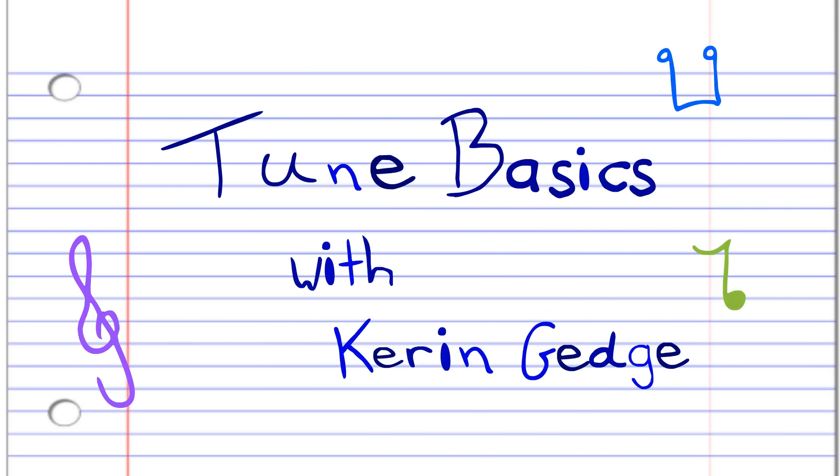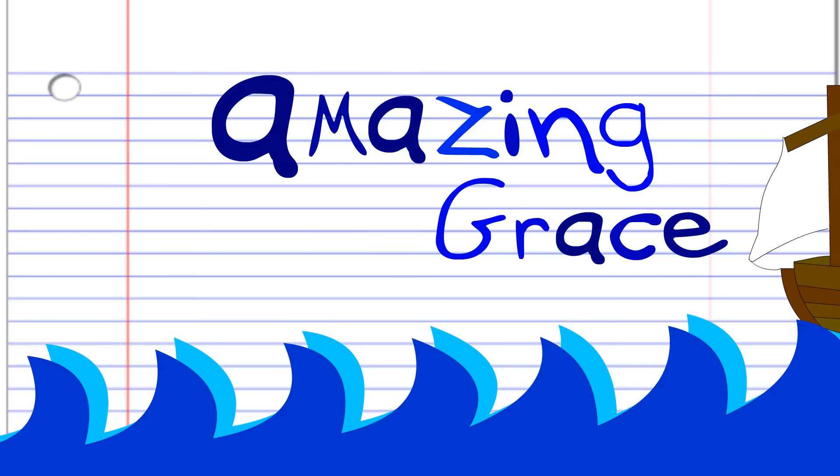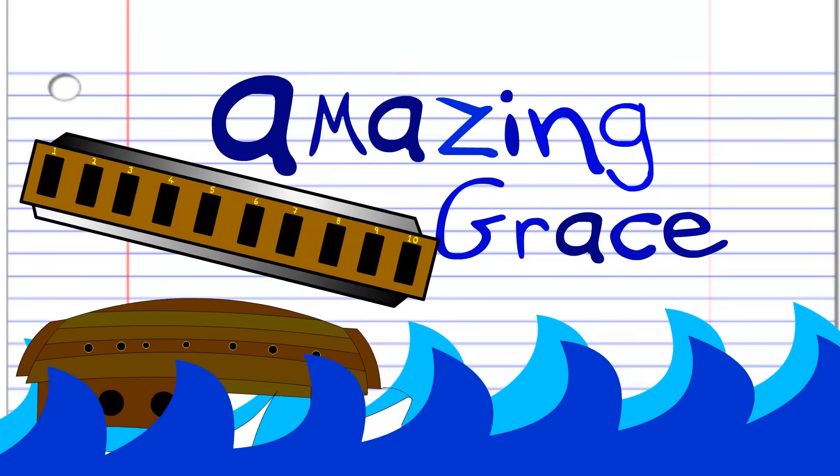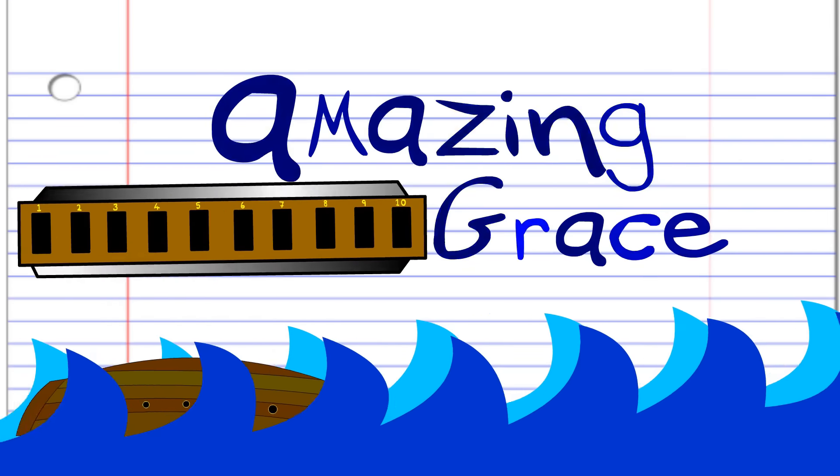Hi guys, welcome to Tune Basics, the series that teaches you how to play the basics. Today, we'll be looking at the popular hymn Amazing Grace by John Newton, around 1779, on the harmonica.